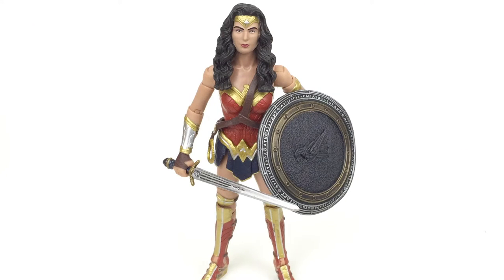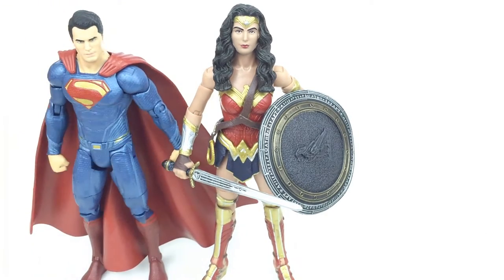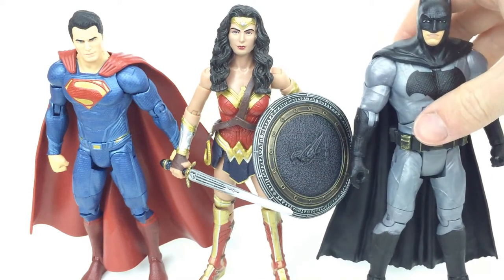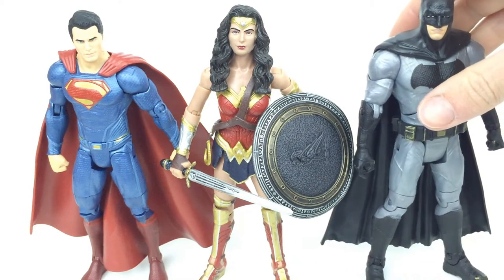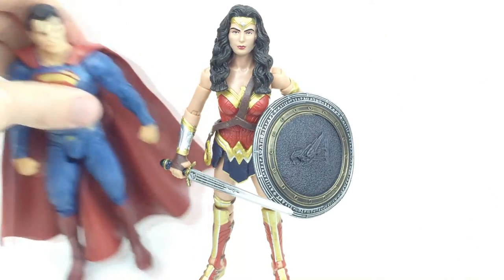Here is Wonder Woman out of the packaging. This figure is a pretty decent figure, but honestly there are a couple of things I would definitely change that would make it a load better. She is basically the same size as Superman, a little bit smaller than Batman just because of the ears. She is six and three quarter inches tall.